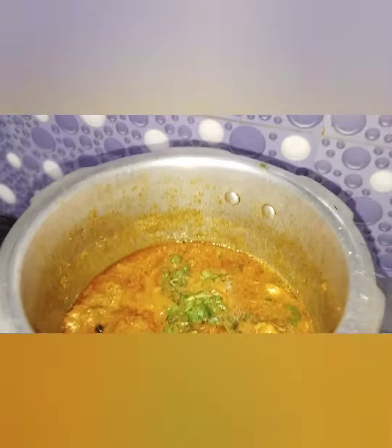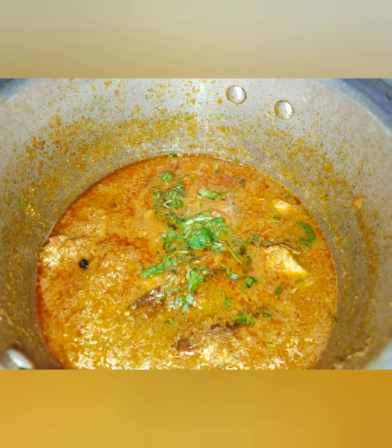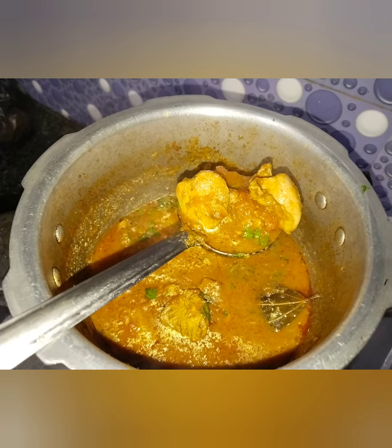Idli, dosa, puri, chapati, idiyappam — with any of these it is a super combination. So for this video, please like, share, and don't forget to subscribe to the channel.